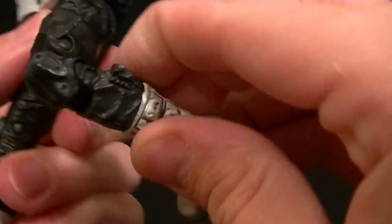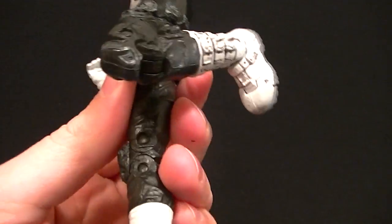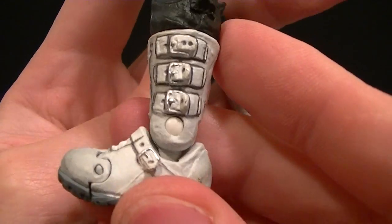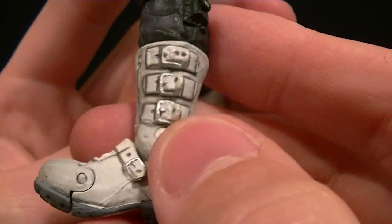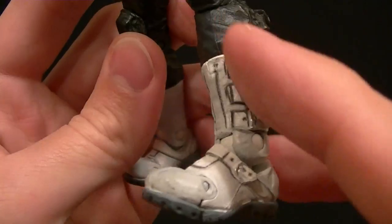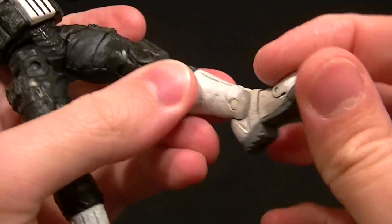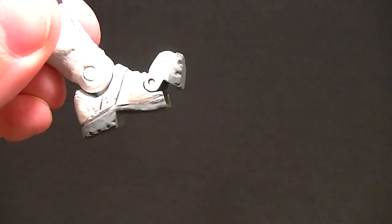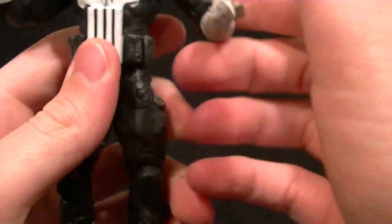He has a thigh swivel, double jointed knees which give him good range of motion, and he does have a boot swivel at the top of the boot. The boots are painted nicely with lots of shading, line work, and the buckles are painted. He has an ankle hinge, an ankle rocker, and a toe hinge which is kind of ugly but it is included, so it's not horrible.